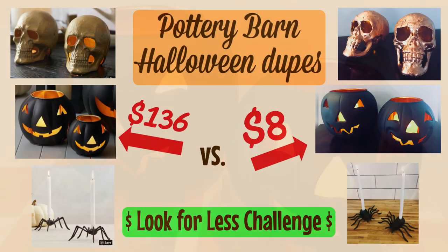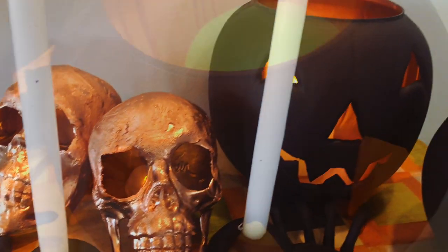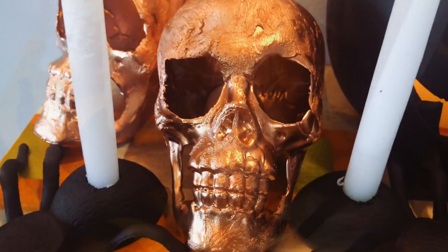So how did we do? On the left-hand side you can see that the Pottery Barn Halloween decor is valued at $136. I was able to pull off similar looks for about $8, which included the cost of the items as well as a few other supplies. These projects were so simple and so fun to do — they'd make a magnificent tablescape or some outdoor decor to welcome your Halloween trick-or-treaters.